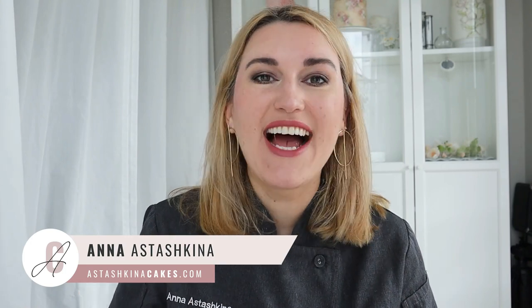Welcome back to my channel. My name is Anna Stashkina and on this channel I teach cake artists how to create modern cake designs and life-like flowers using wafer paper. Sometimes when you're making an arrangement you need something to use as a filler flower or filler foliage, because if we put our flowers together without any greenery or branches it's going to look boring and flat.